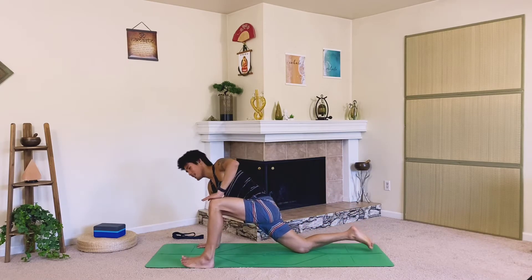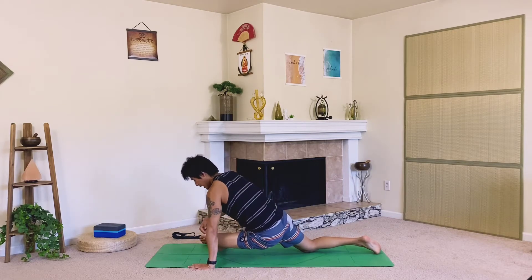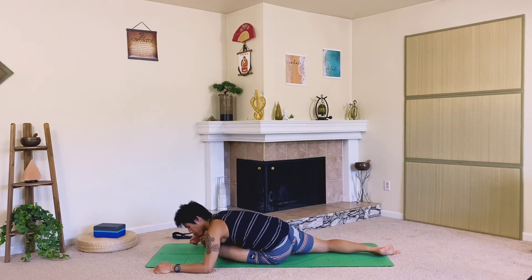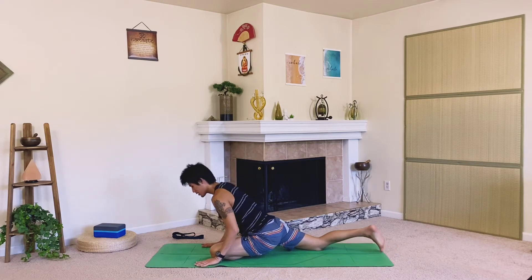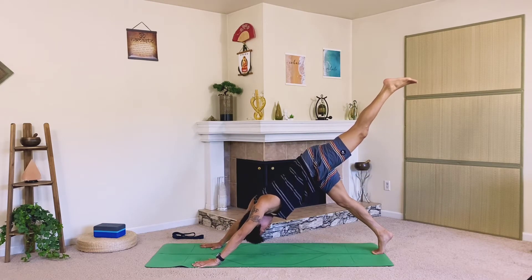On the exhale, release. Let's walk that foot over towards the right side of the mat into half pigeon — the right side of your body. Find a 90-degree angle with the knee. Take a deep breath in as you center yourself, exhale, fold down for five breaths. Breathe in as you make your way back up, maybe bend the knee to ground down both hands, and let's kick that left leg straight up in three-legged dog — extend up, long and strong.